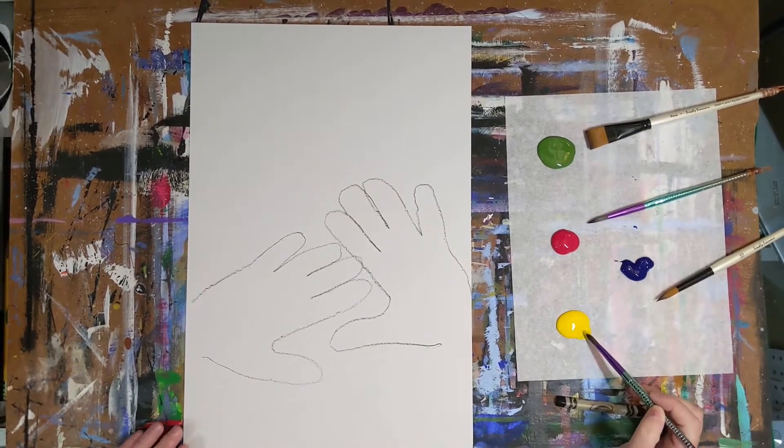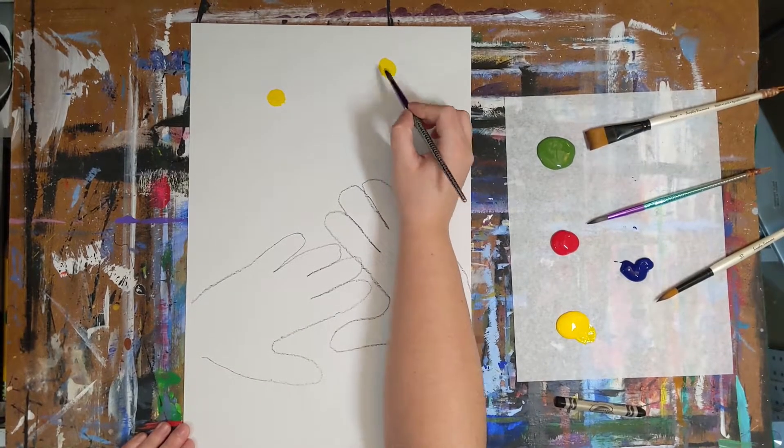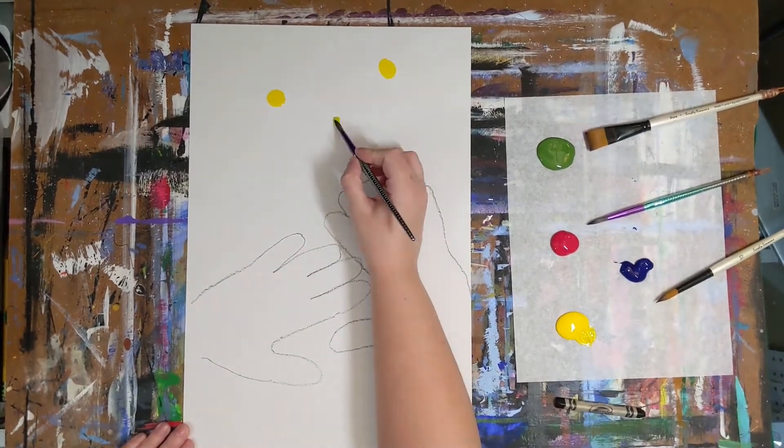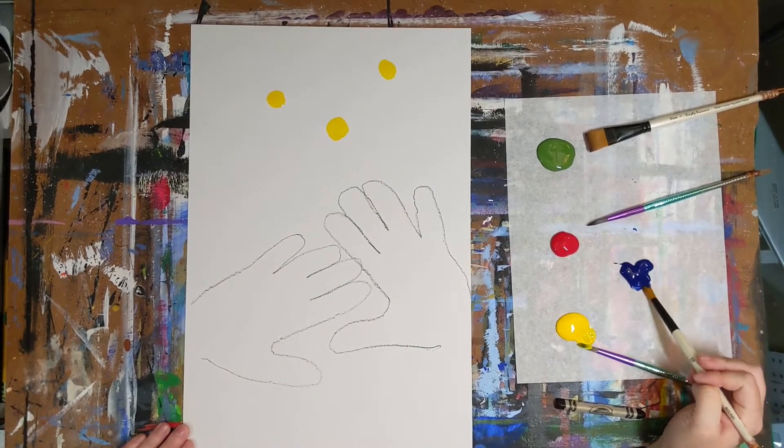Now we are going to paint the centers for our flowers. You will want to paint them in red, yellow, and blue only. Start with one color and paint two or three circles of each on your paper.